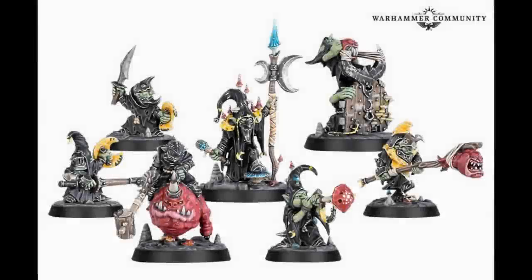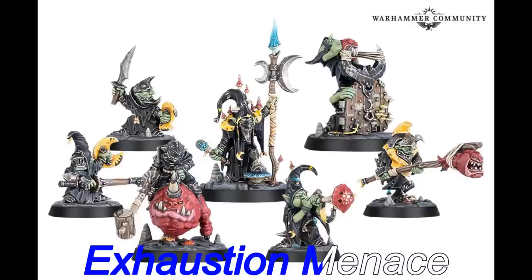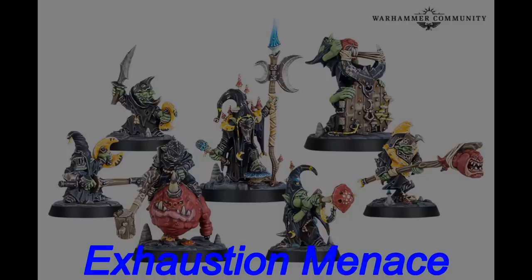Hello, it's me again. Just to let you know I've randomly selected a winner for our Loon Court competition and the lucky winner is Exhaustion Menace. Please get in touch with me on any of the social media accounts or email me at warhanam@gmail.com — congratulations once again!